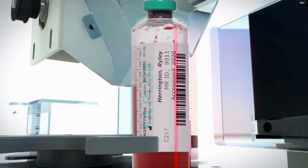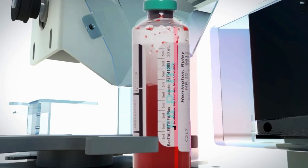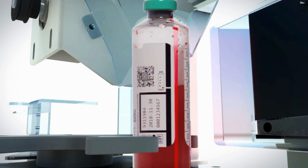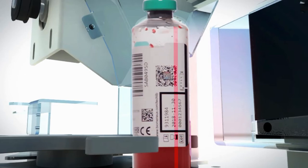The BacT/ALERT Virtuo Imager uses different reference points on the BacT/ALERT bottle label to measure the proper sample volume. It's critical that the BacT/ALERT Virtuo Imager clearly detects the fluid level, fill line, and the bottle label reference points.